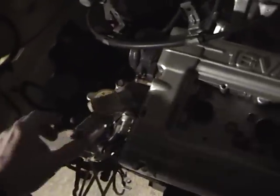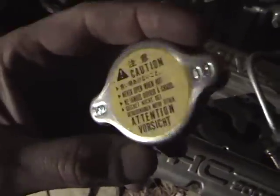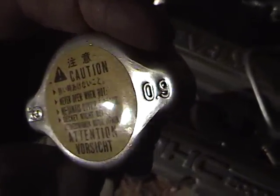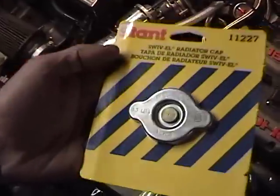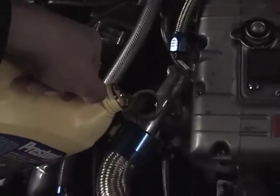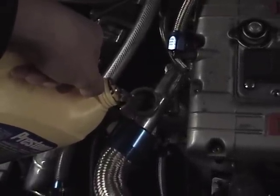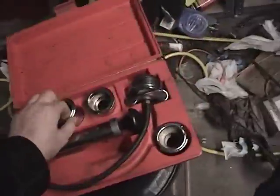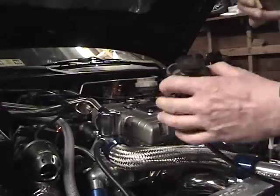I've got a Mitsubishi cap on the Colt. It's 0.9 bar — I'm going to take a little more.